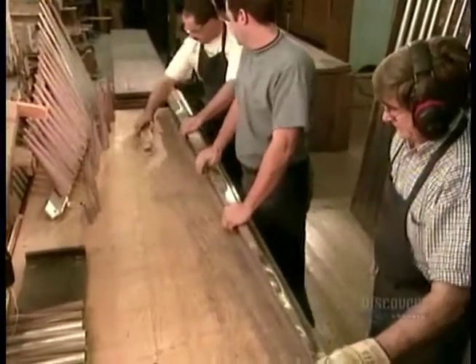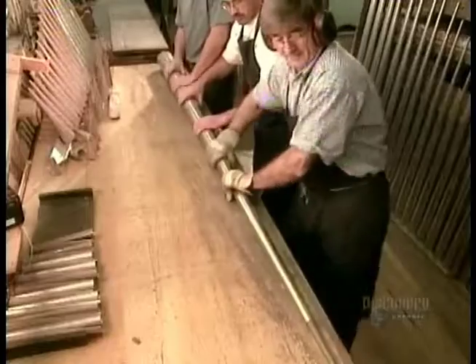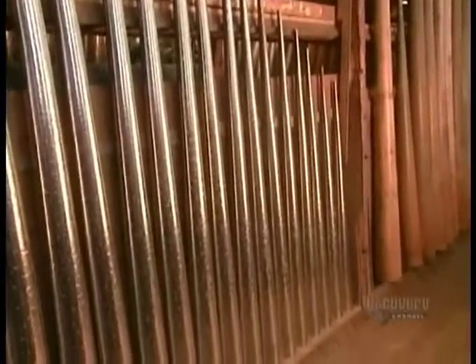Then they roll each piece using a mandrel. The larger the organ, the more pipes it has. Pipes are grouped in sets of 61, corresponding to the 61 black and white keys on the keyboard. An elaborate organ can have more than 10,000 pipes.